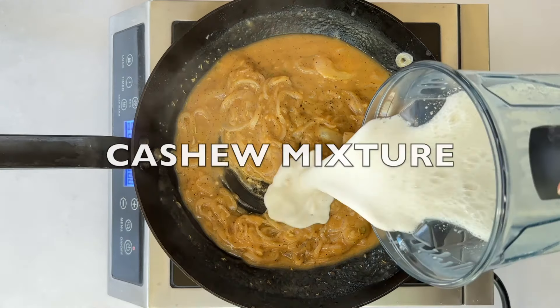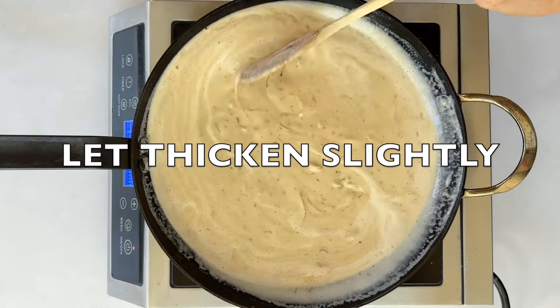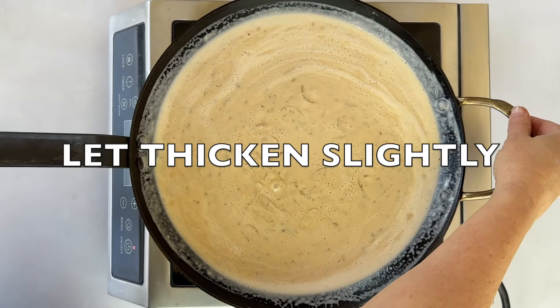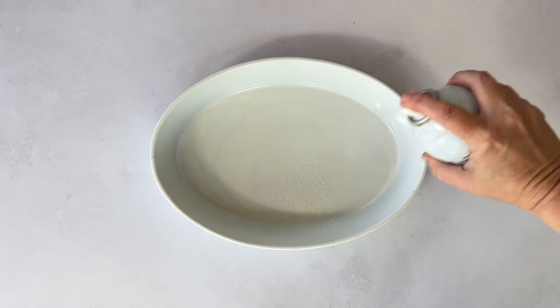Combine the cashew cream with the onion mixture and whisk until smooth and creamy. The sauce should thicken slightly but remain pourable, so it coats the potatoes evenly without being too thick. Be careful not to overcook.